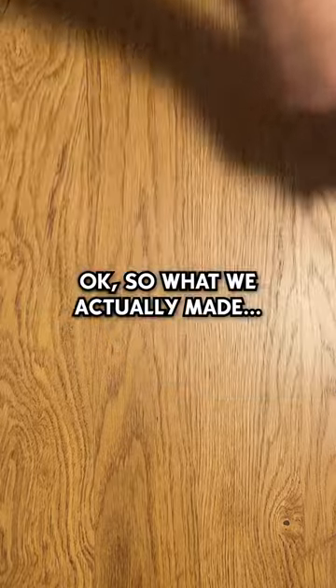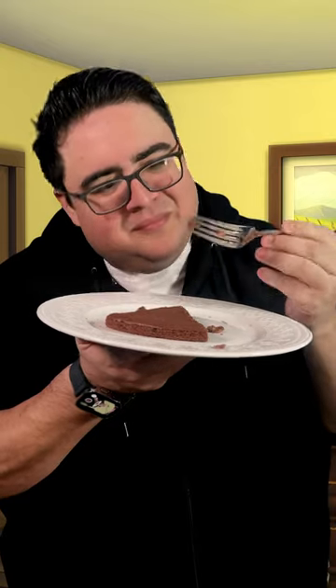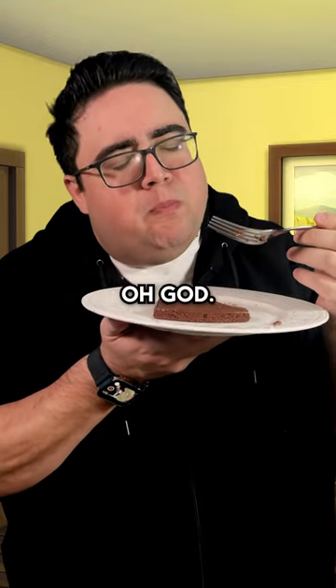Okay so what we actually made was this. Let's taste it I guess. Gonna get the smallest piece possible — and oh god.